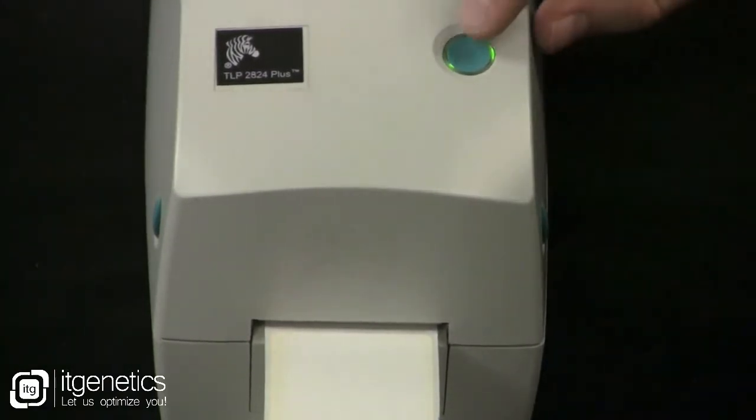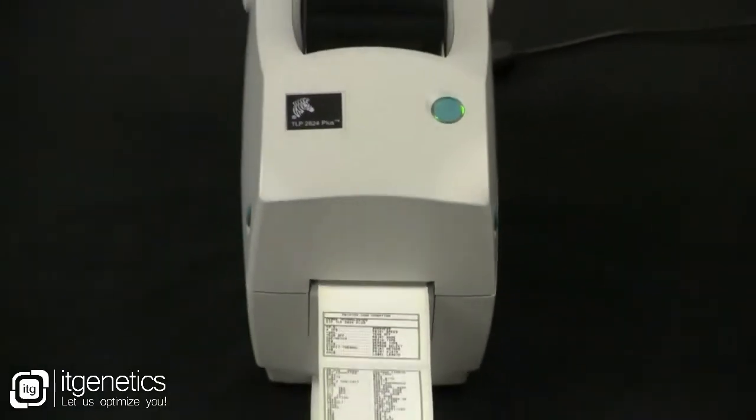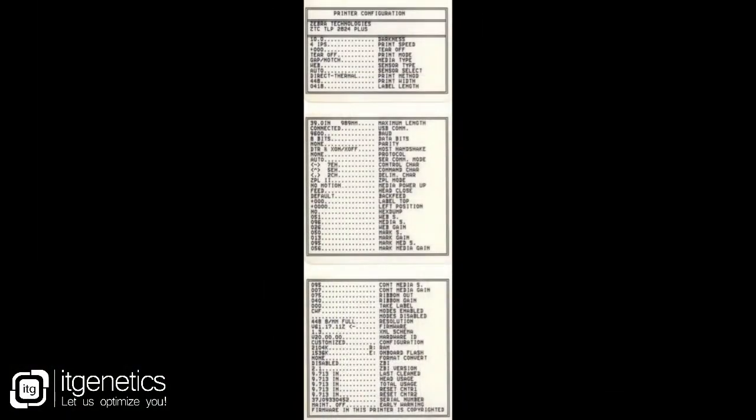When it's solid green, press and hold the feed button down until the status light flashes once. Release the feed button. A configuration label will now print.